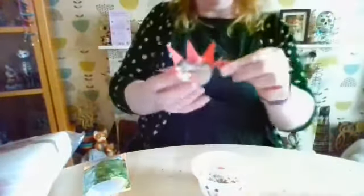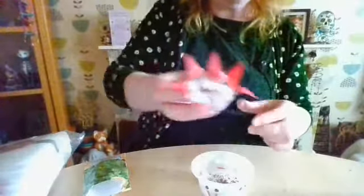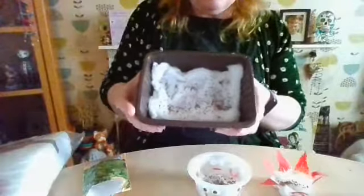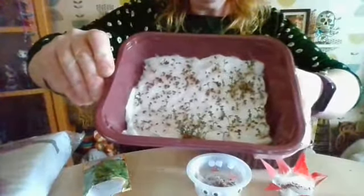So that was three different ways to do the cress: we've got the face dish, we've got the flower — or star, because it looks quite like a star — and then we've got the tub. In about five days' time it'll start looking like this. Thank you for joining me, enjoy, bye!